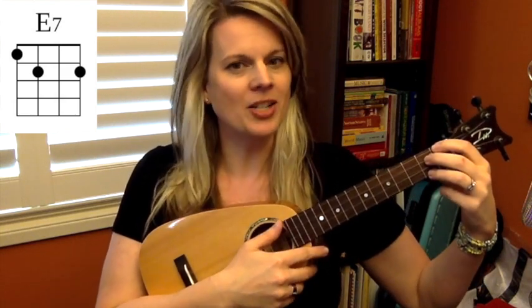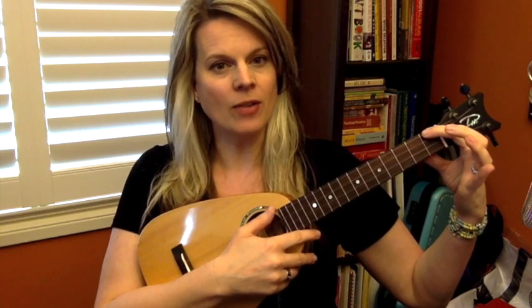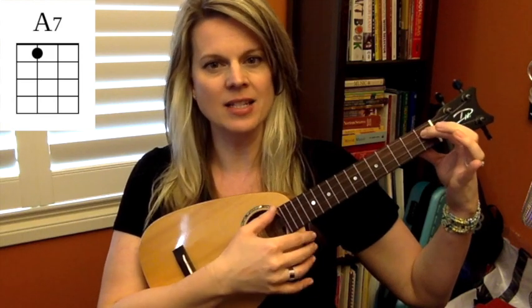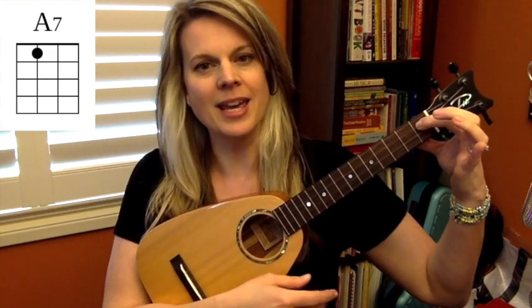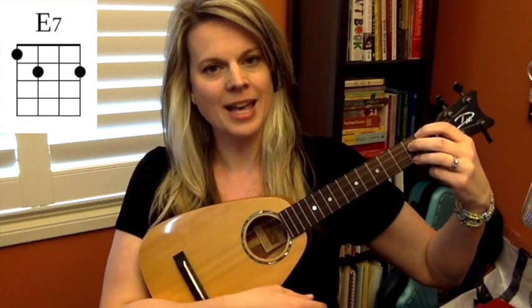Now to get the A7, it's much easier. You're going to bump your index finger down a string to the third string, still on the first fret, and that is it. One string down and it's on the first fret — A7 chord. So E7 and A7.